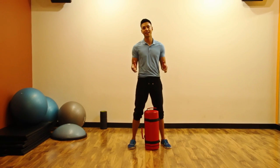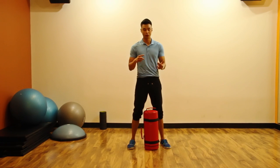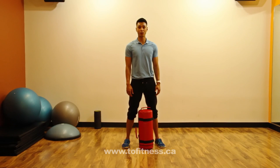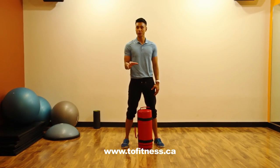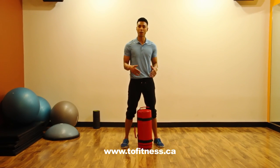I hope you enjoyed the workout today. Sandbags are great for fat burning, toning up, trimming down, and just looking and feeling better in general. Visit our website and sign up to our newsletter to get a downloadable version of the sandbag workout I just showed you. Thank you, I'll talk to you soon.